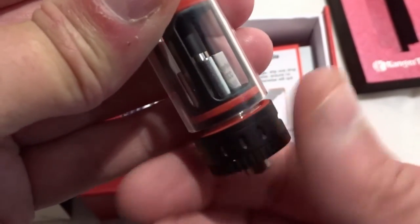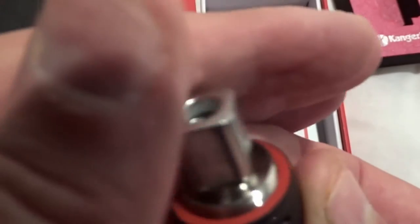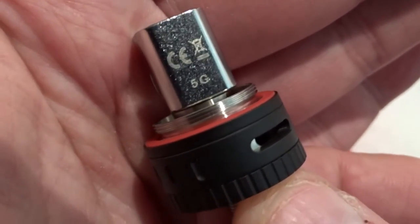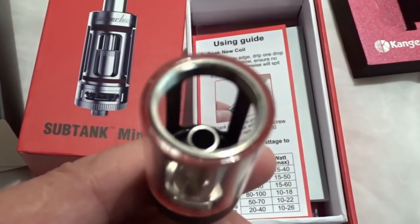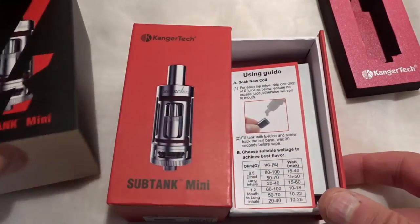This comes apart — you can unscrew the bottom to change the coil and fill the tank with e-liquid. The holes on these coils to let liquid in are bigger. This is the latest version as of July 2015. This one is a 1.3 ohm coil — the default is usually a 0.5 low sub-ohm — and the ohmage goes up to 60 watts.